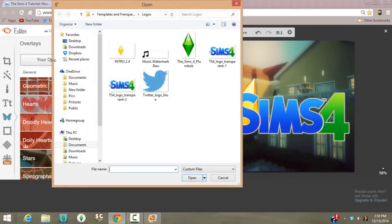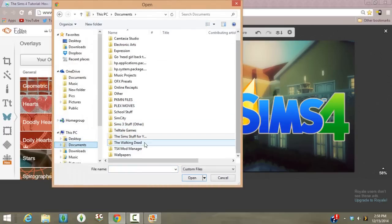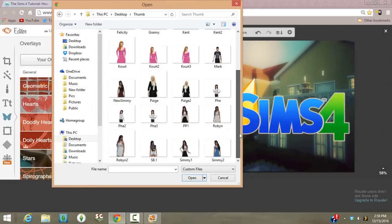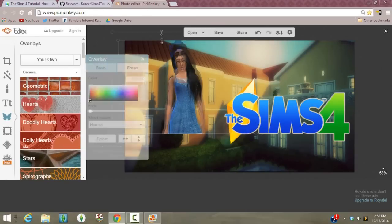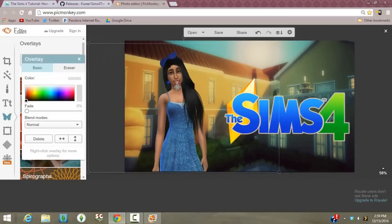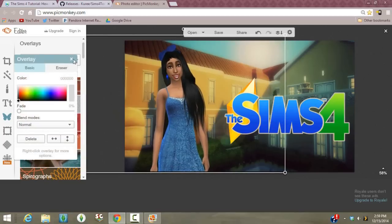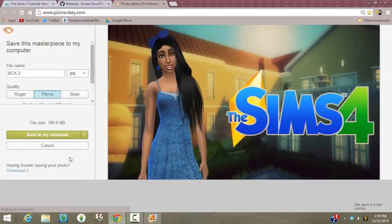Now since we're on PicMonkey.com, click on the butterfly icon and then click 'Your Own.' We're going to take the photo we just extracted using the Sims 4 Package Editor and put it into our thumbnail. I'll find where I saved it — it's right here. Now we have the high-quality image extracted from the Sims 4. Place it into your canvas like so, and now you have a cute little thumbnail. Press Save and you're done — it's very simple.